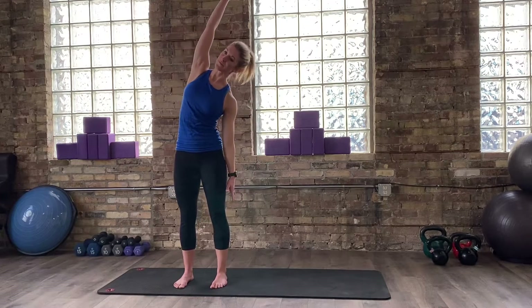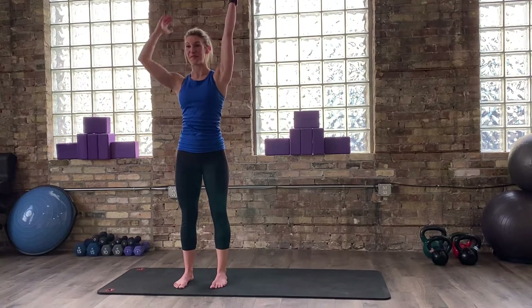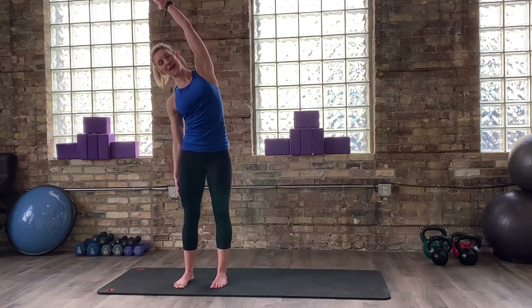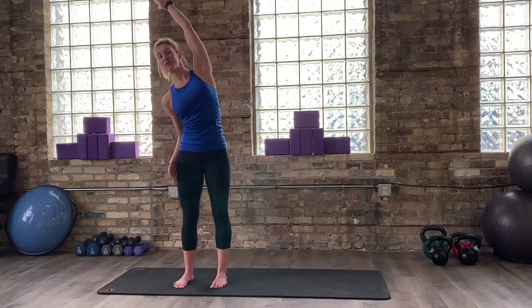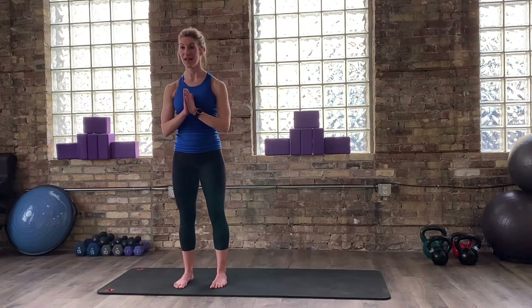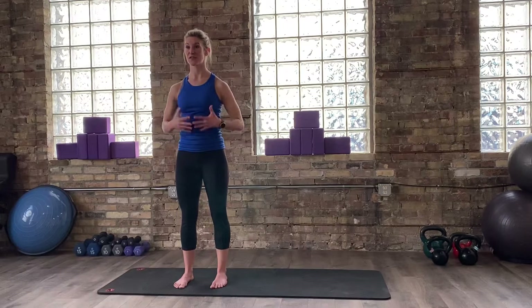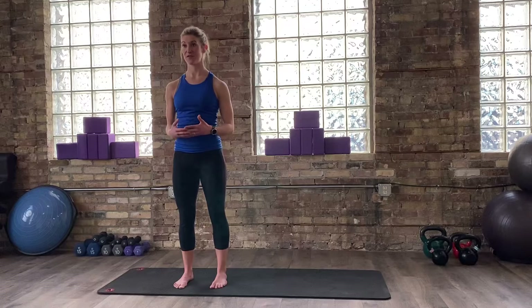Let's do this one more time on each side — we're just getting everything warmed up. You'll notice through my classes, if you've ever been to my classes before — yoga or Pilates — or if you're new today, that I cue a lot about the breath. And really what that has to do with is our diaphragm is a part of our core, and it's a part of what's going to create good center stability in our bodies and keep us safe in a good position.